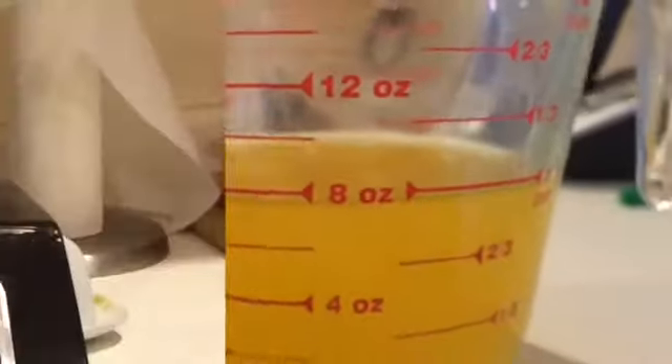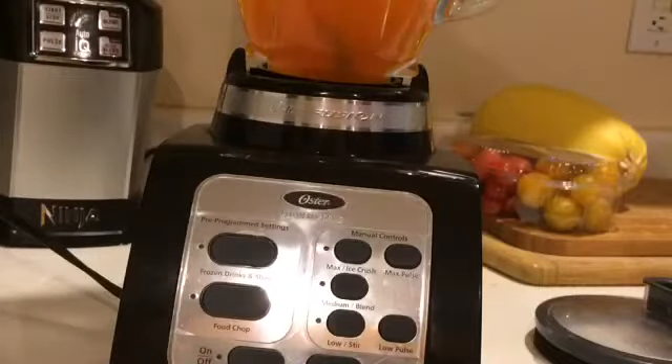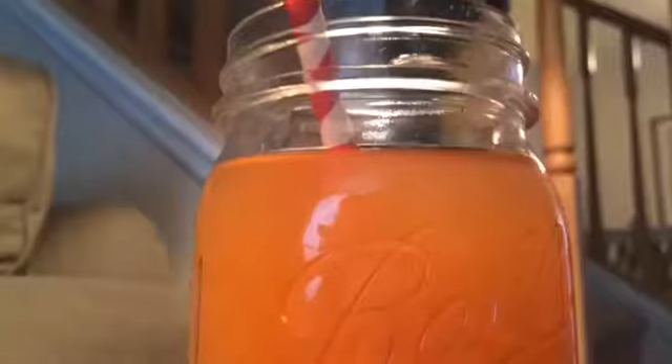Then we put our juices in the blender and blended. And now you're done and you can enjoy it. This tastes so good and it really does taste like you put a lot more effort into it than only two ingredients.